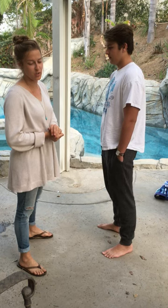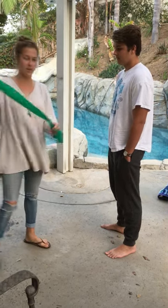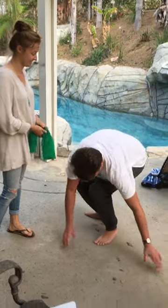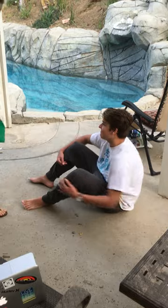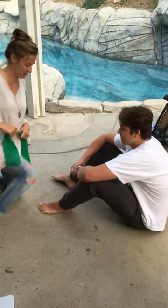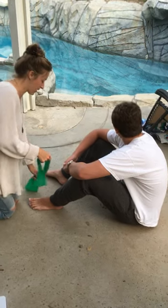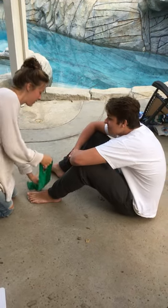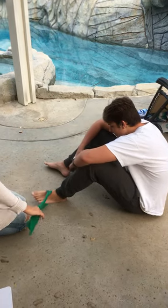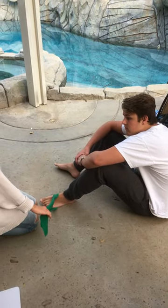Then the second thing we would do is two sets of 10 of stretch. We would use this theraband here, and so he would sit down — preferably in a chair, but we're going to work with it here. So what he would do is lift his foot, and he can either tie this to a sturdy object or have someone hold it.